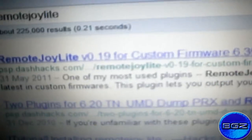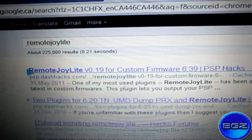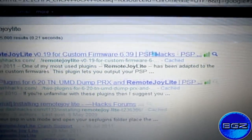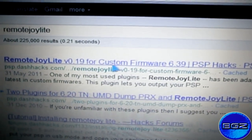Now, if you have a 6.20 version or higher, use the new runner's version. If you have a custom firmware 6.39, there we go — let's just click that.